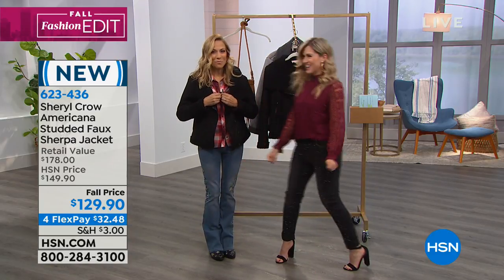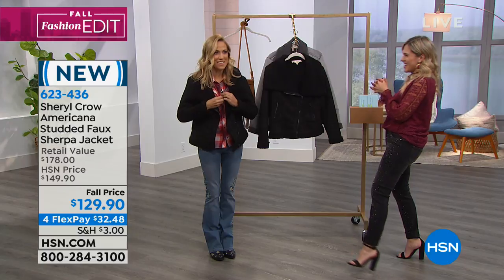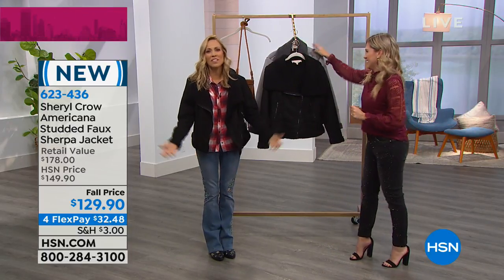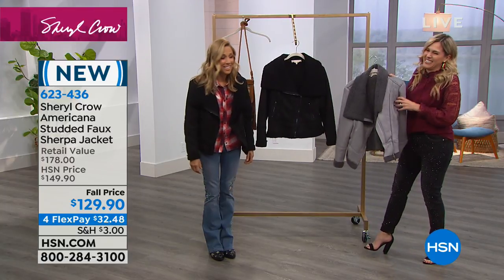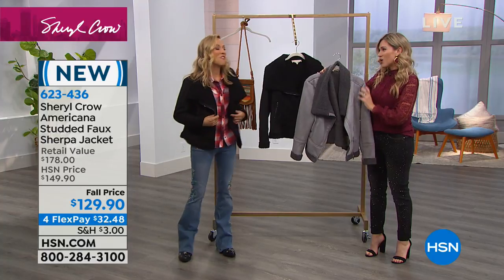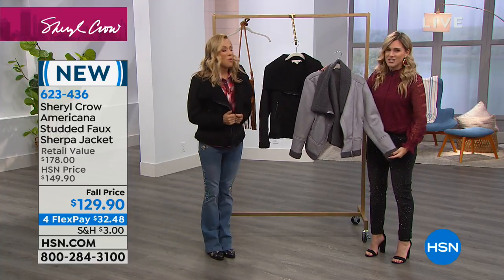Hello, good morning. We are G-rated up in here, okay? They put that microphone right on that snap. You'll be bustin' out this morning. I'm still getting myself dressed, it's early, okay? I don't know how you people do it. But you're warm and cozy, and you're looking really good in this next item.